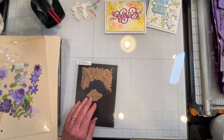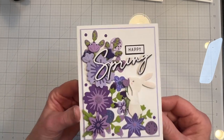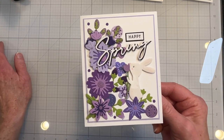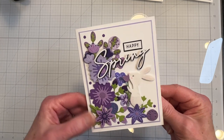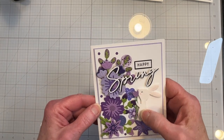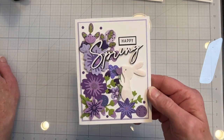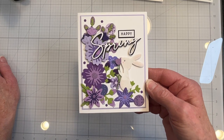Now on to card three. That finishes off the third and final card, and I made this just into a spring card — a happy spring. It just didn't really work out for Easter only because of the sentiment, and anyway it's better for spring.